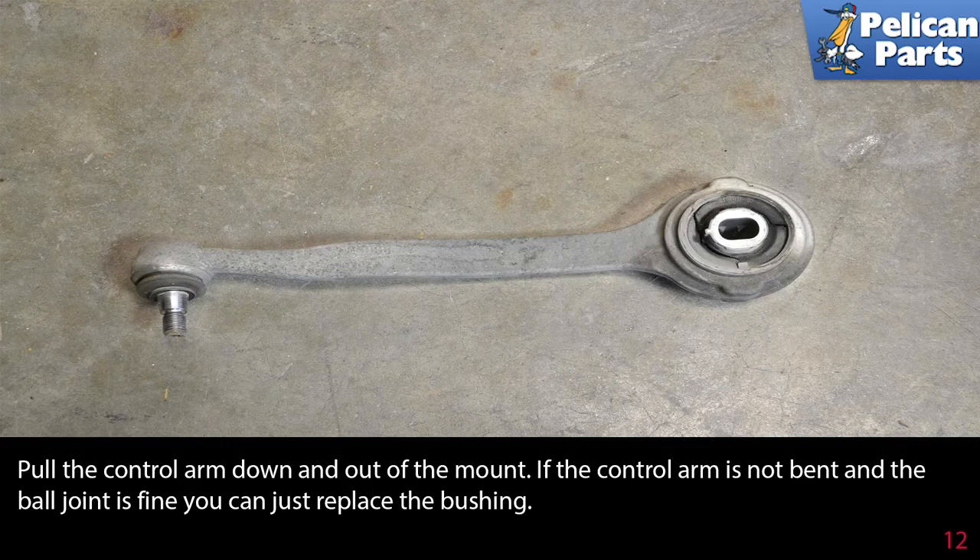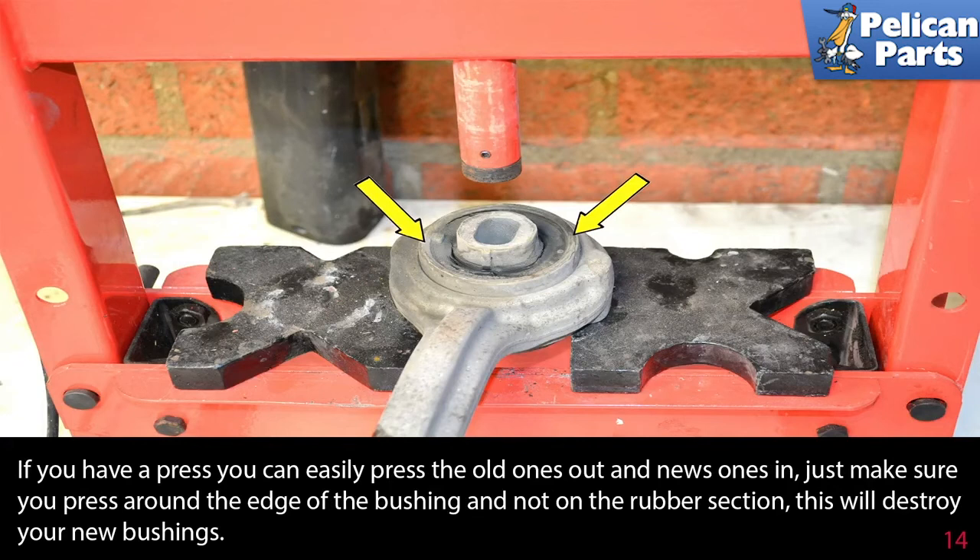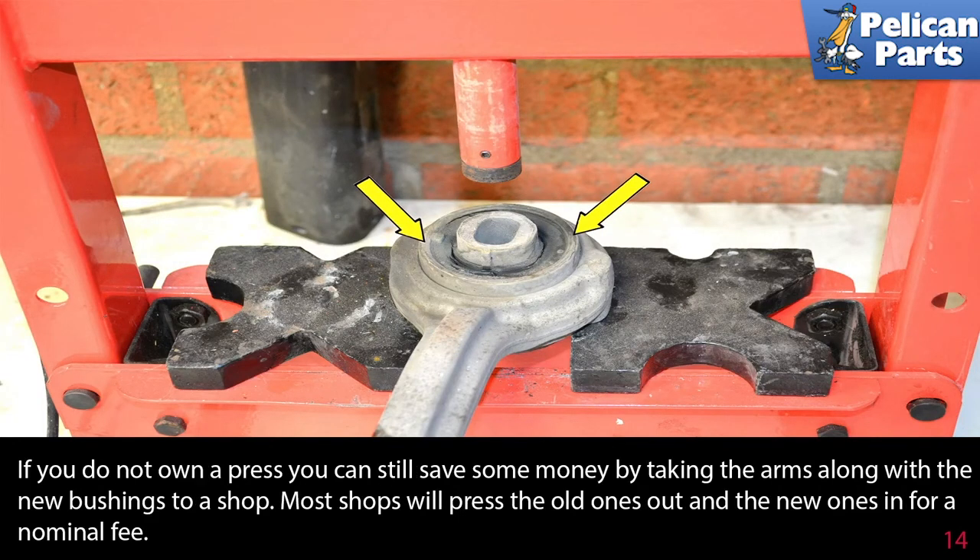If the control arm is not bent and the ball joint is fine, you can just replace the bushing. The bushings are known to be a weak point on the W203s and should be inspected every 30,000 miles. This bushing is shot as you can see by the damage. If you have a press, you can easily press the old one out and the new ones in — just make sure you press around the edges of the bushing and not on the rubber section, as this will destroy your new bushing. If you do not own a press, you can still save some money by taking the arms along with the new bushings to a shop. Most shops will press the old ones out and the new ones in for a nominal fee.